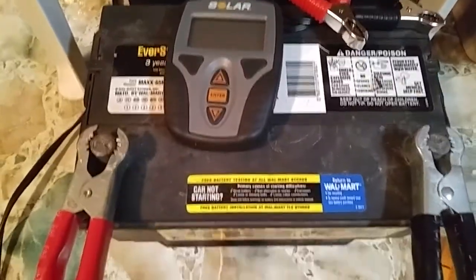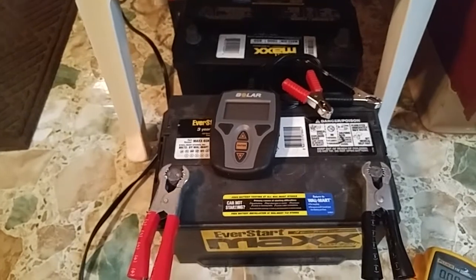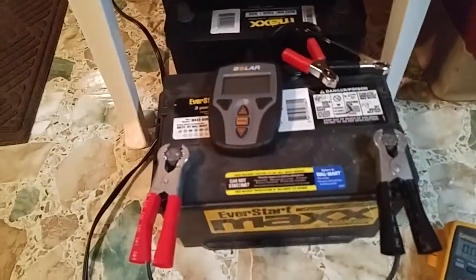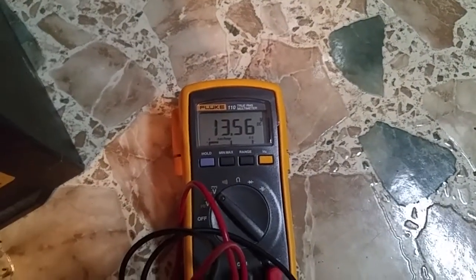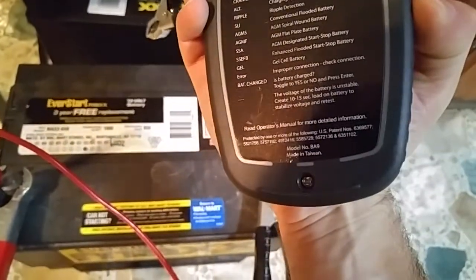Hey there, ChuckDiesel85 at gmail.com. Another battery video — got a new toy here, and got the little Fluke 110 out. Today's December 11th — lost track, I've been sick all week. Anyways, what we got here: I'm trying to maintain this battery up a little bit. I just want to test it real quick. We're getting around 13.56 volts, so something's saying it's fully charged. This is a Solar BA9 system tester.